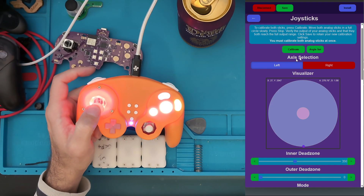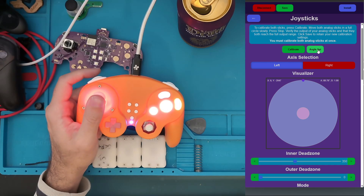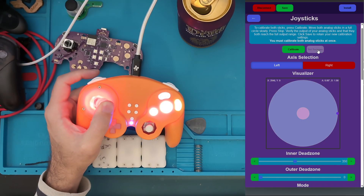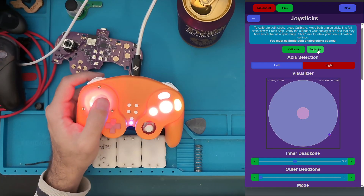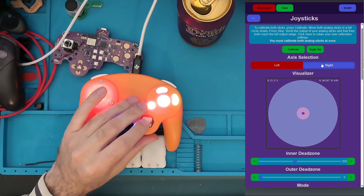Let me change the visualizer here so we can make sure we're setting these all correctly. This is now 90, this is now a perfect 45, and this is now zero. I've gone around the whole left stick. We can switch to the right stick and perform the same operation.